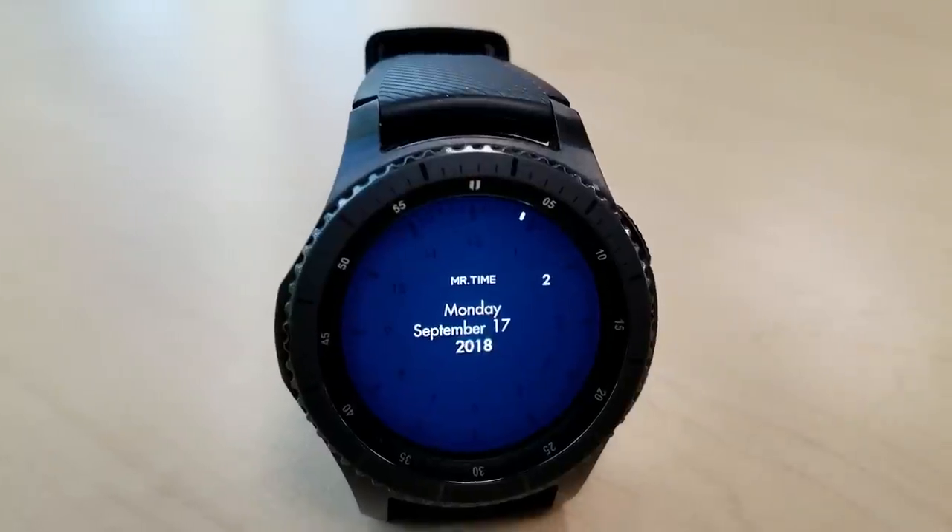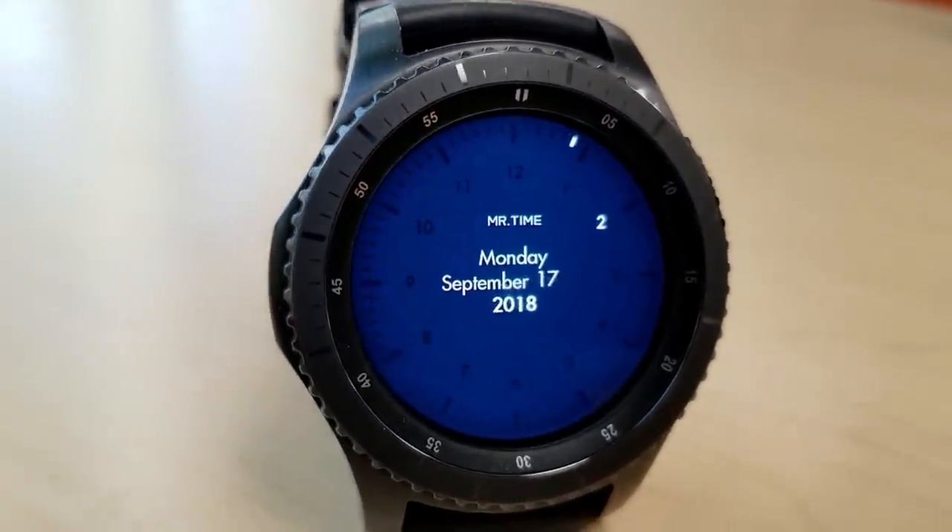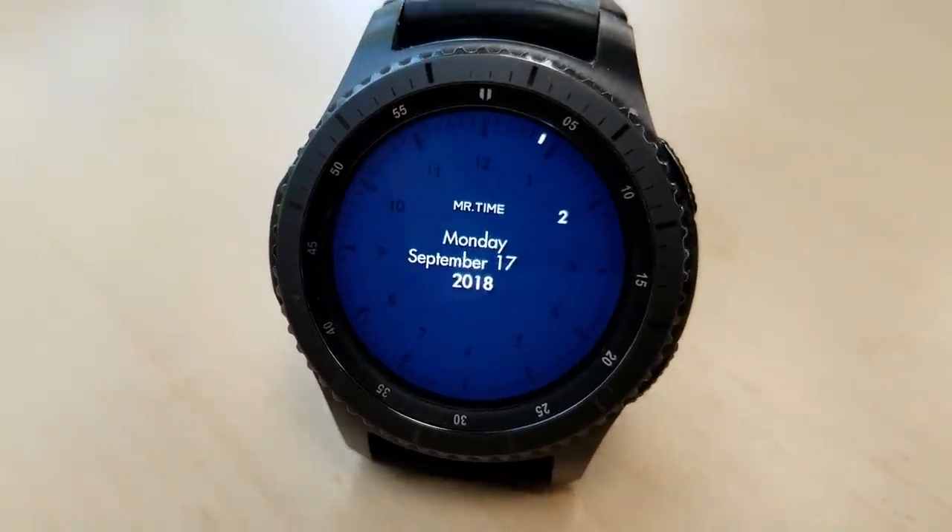The last one in this series is another analog watch face and this one shows the hour highlighted in white and then the minute is shown as a white marker. The full date is shown at the center.